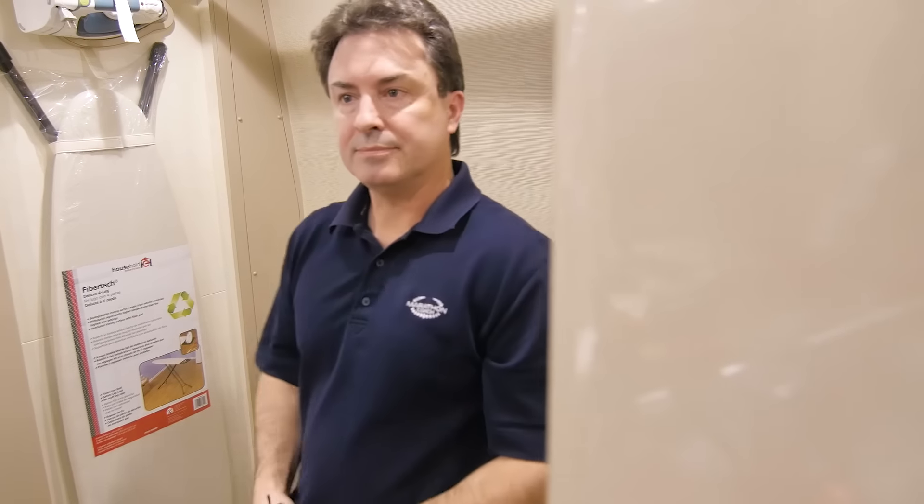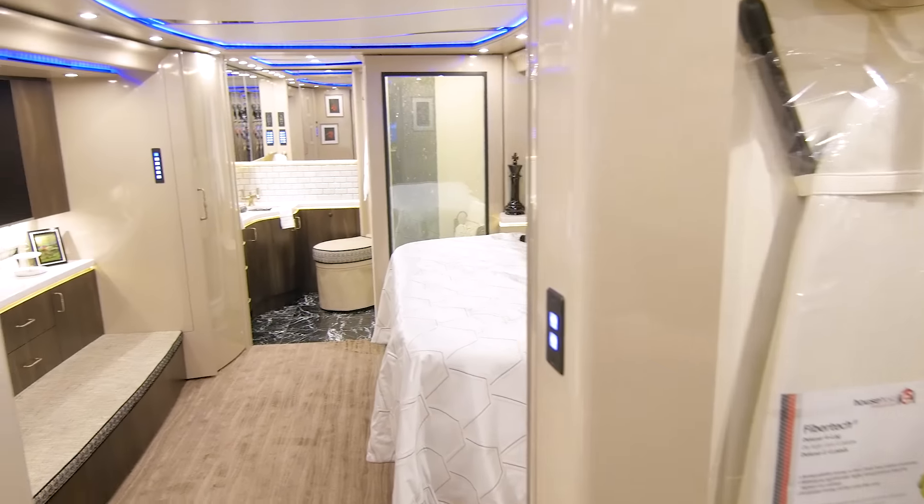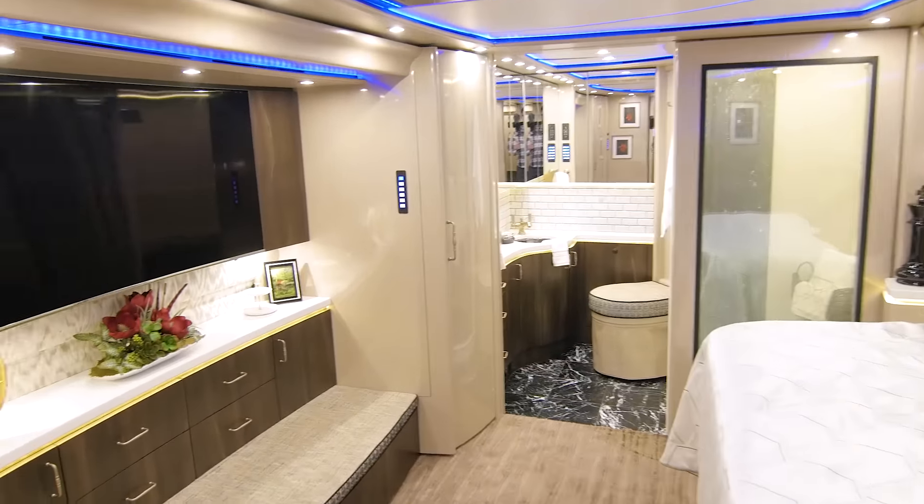Someone would like to know if that's the curved TV — yes, in the bedroom it is the curved TV. It's a 55-inch curved one. It really fits the space nicely.